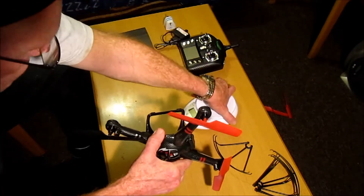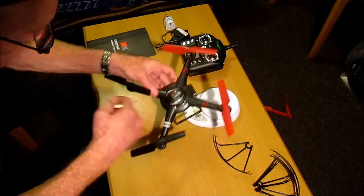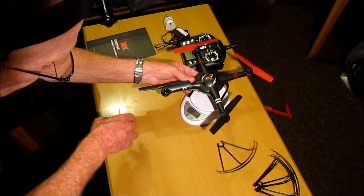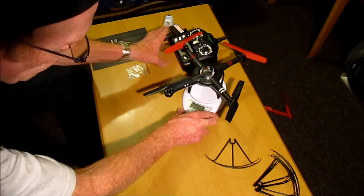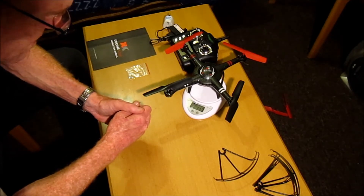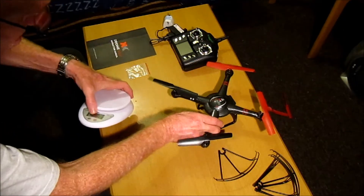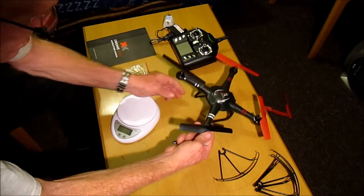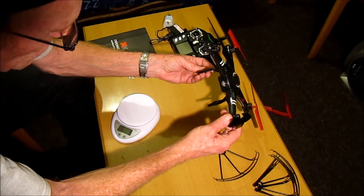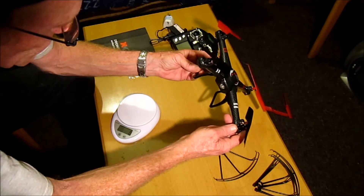Let's just weigh it and have a quick look. Without the prop guards on, it comes in at only 113 grams. So quite light, and it looks as though it can carry a load. There is a camera version, so it can carry a camera — it should be able to carry a Mobius, I might even try that.